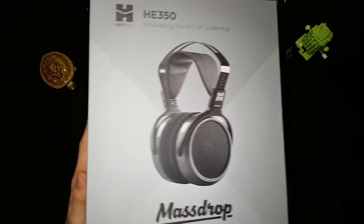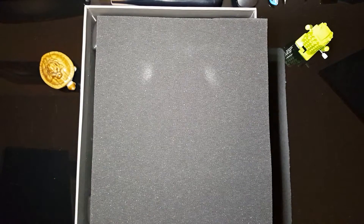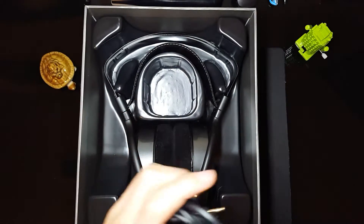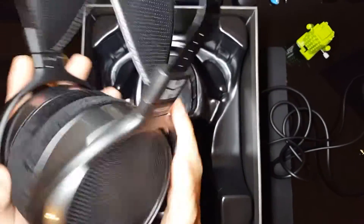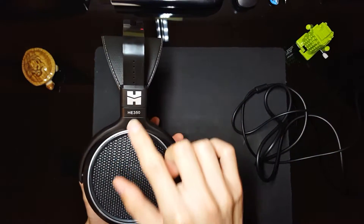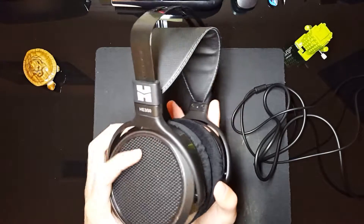Now for the actual unboxing. We just slide this right up and we've got that styrofoam cover, and these are the headphones. First, let's take this cable out — this cable feels pretty nice, it's got that quarter inch plug. And these are the actual headphones. It looks like there's nothing else inside the box. We have the HiFiMan logo, HE350, and these huge 50 millimeter cups.